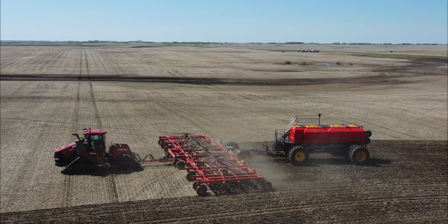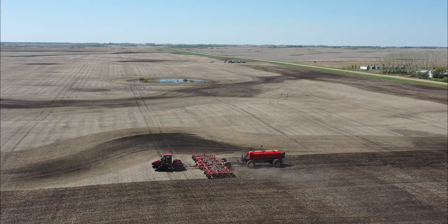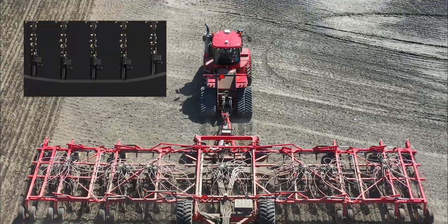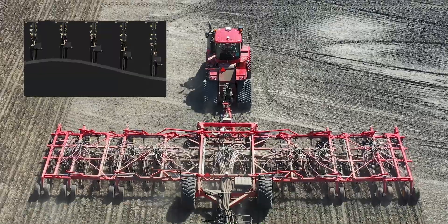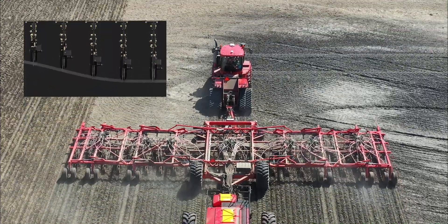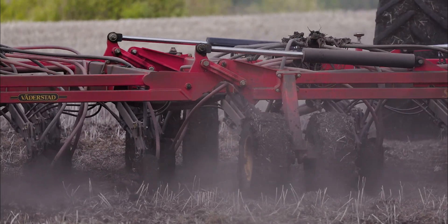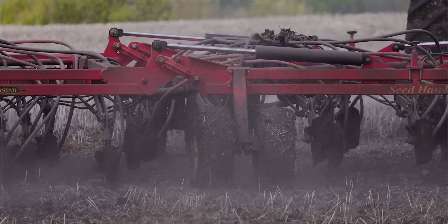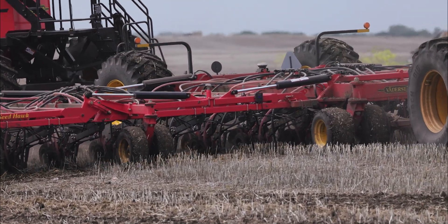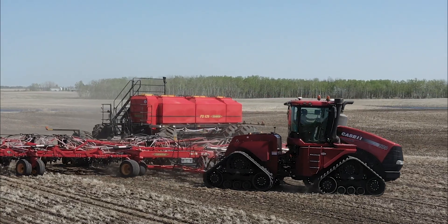For over 30 years, Seedhawk's innovative opener design has been the heart of the Seedhawk air drill. Each opener assembly follows the ground independently by pivoting at the frame for optimal seed and fertilizer placement. Seedhawk air drills come in 5 or 7 plex frame sections allowing them to follow the contours of the land, with a contour following range of 18 inches. The independent opener assemblies deliver consistent seed depth regardless of the terrain.